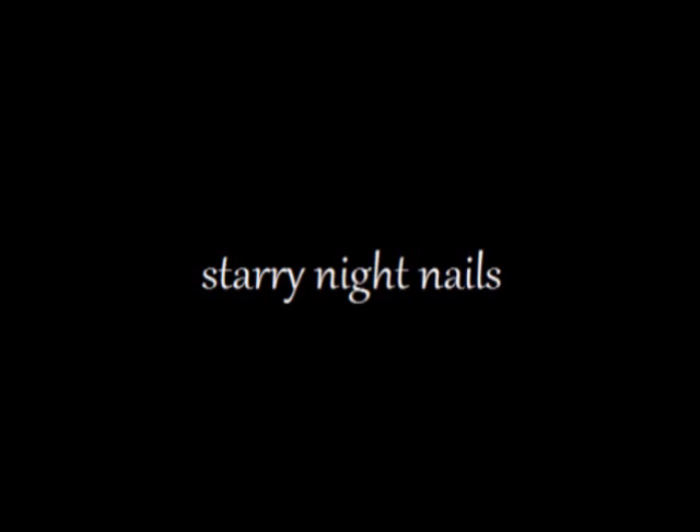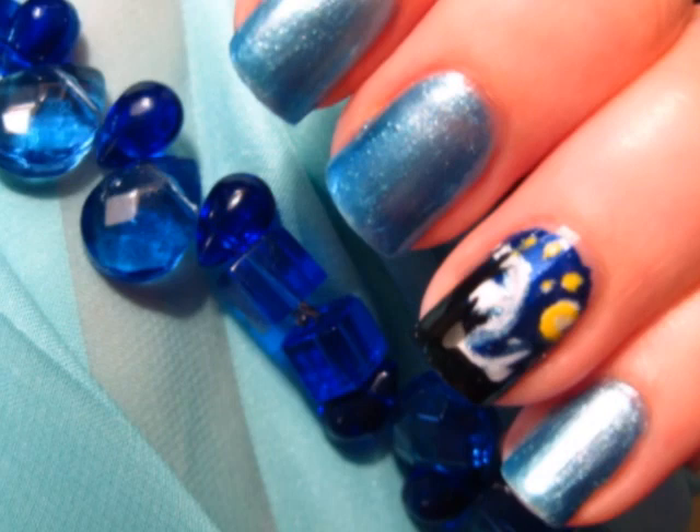I designed the nighttime nails. They were inspired by Van Gogh's Starry Night painting. These mystical and impressive nails are actually pretty easy to do. Follow along with me and I'll show you how it's done.